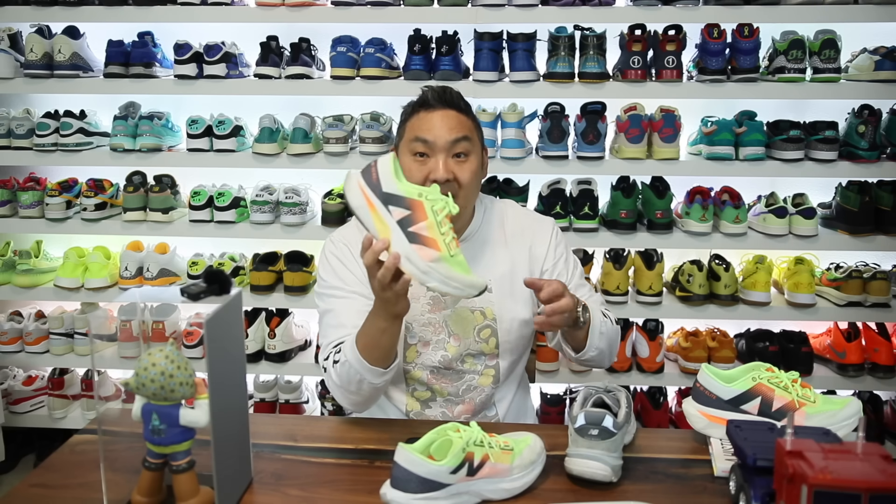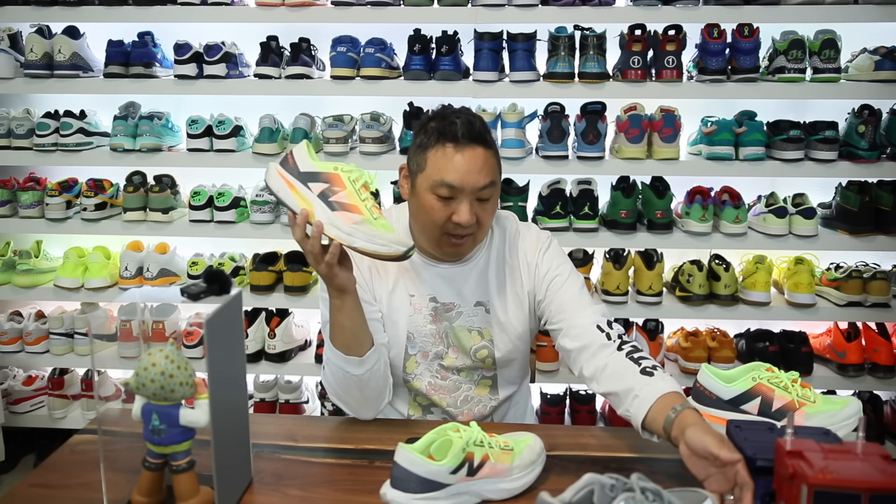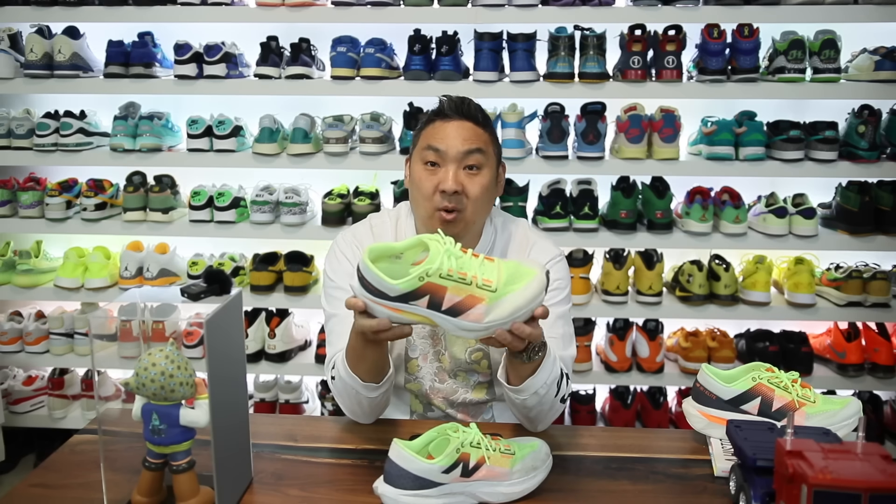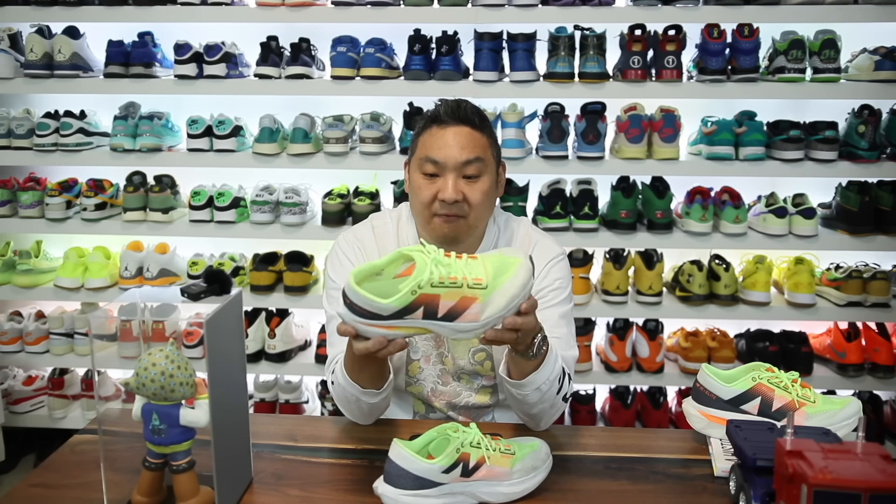Also, the fact that these are so incredibly lightweight — these are 7.7 ounces, which is insanely light. My 990 V6s are 13 ounces, and I absolutely love those shoes as well. But for summer, 7.7 ounces versus 13 is a really nice option for your feet. And that's partly because of the upper, but also because of this Fuel Cell midsole.